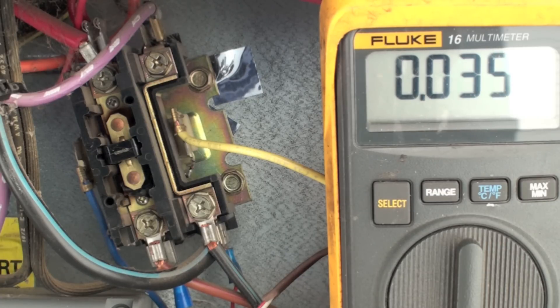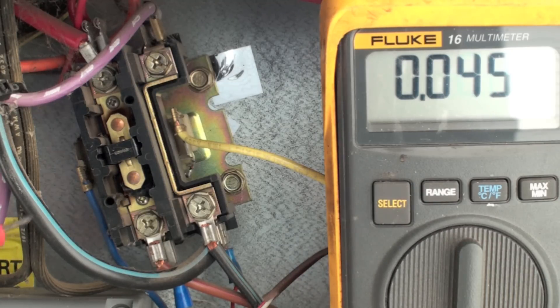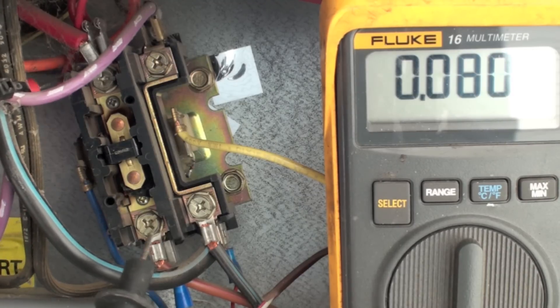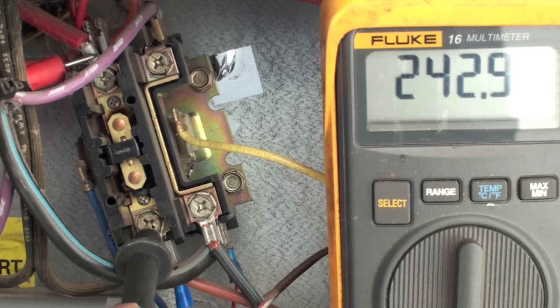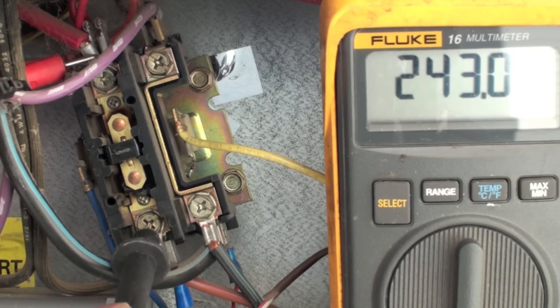Most of the time you can just scrape the bug out and it'll work, though sometimes it does trash the contacts because it makes partial contact. Power coming in, no power coming out — you know the problem has to be right here, because when you put your probes there and they're reading voltage across the switch, that means the switch has to be open.